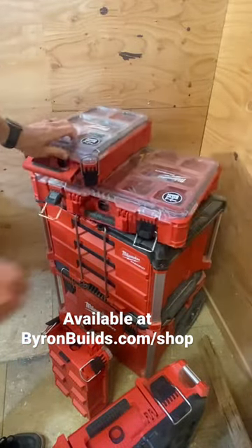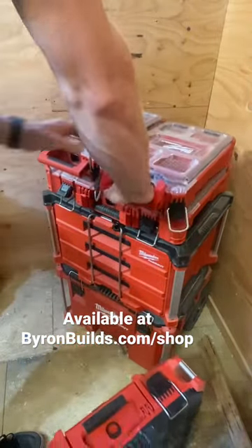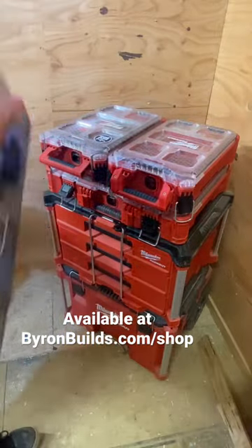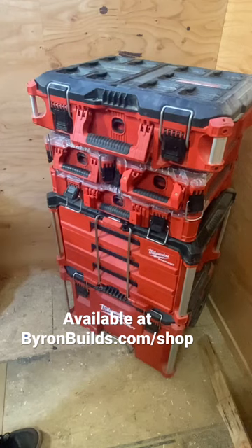Fully integrate with the Pack Out system, not repeating the function of the other cases, and they just look like they belong.